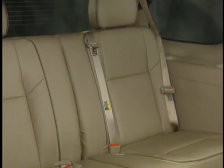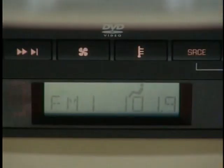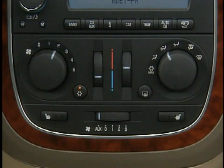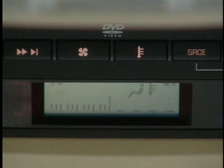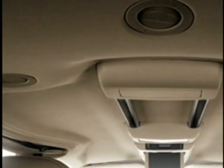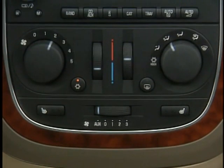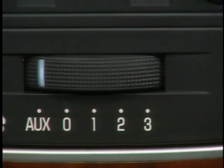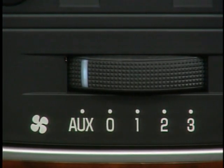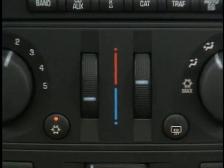Beyond entertainment, it's also important that all Terraza occupants are comfortable. A rear seat auxiliary climate control and air conditioning system is standard on CXL and available on CX. Rear passengers can only control the system when the selector at the front is set to auxiliary, and the rear climate controls are integrated into the overhead DVD system. There are five separate air vents in the rear roof — one for each passenger, just like on an aircraft — which can be individually adjusted and directed as necessary. The driver or front passenger can override the rear climate control settings at any time. The driver and front passenger also have the added convenience of dual temperature controls for the front seats.